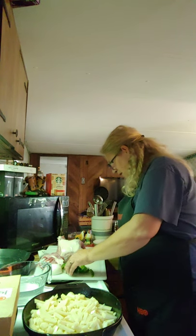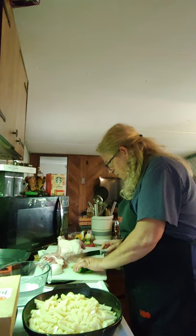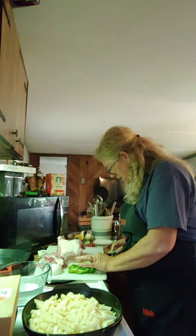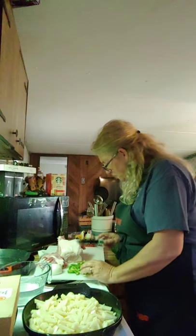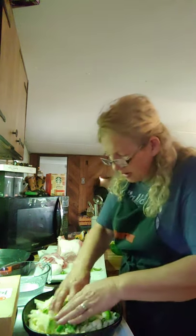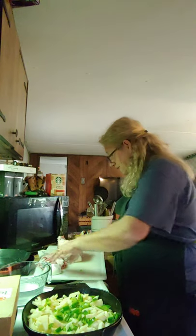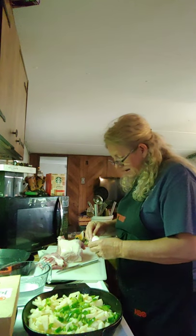Let's get this cut up and in there. It doesn't have to be in any particular way — I just want it to be done when my potatoes are done, and it will be. I like the distribution of not just the flavor but the color too. That's less than half of a green pepper. Now let's get this onion in there — that's about half of the leftover onion I have.